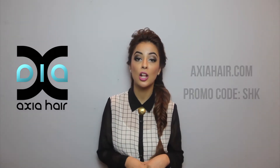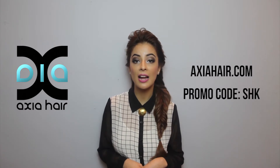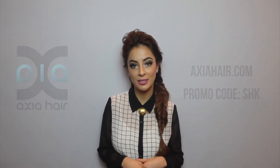Thank you so much for watching my first hair tutorial. I want to give a huge shout out to Jenny Wu from Shirley Wu Beauty Concept here in Mississauga, Ontario, for doing all of these fabulous looks in my hair. I also want to give a huge shout out to Axia Hair, who has given me these beautiful lush extensions. To get your hands on these amazing pieces, log on to www.axiahair.com and make sure to use my promotion code SHK for an additional 20% off.